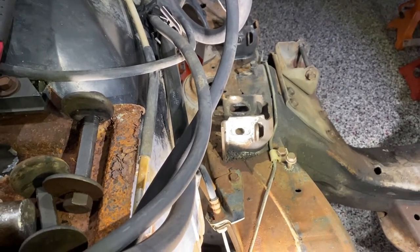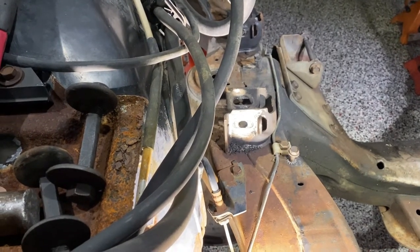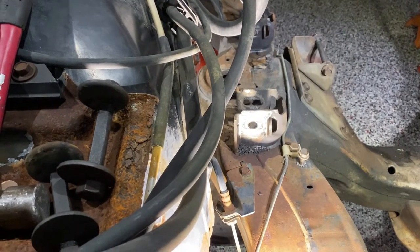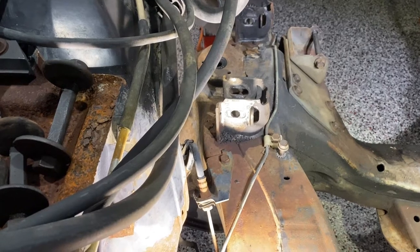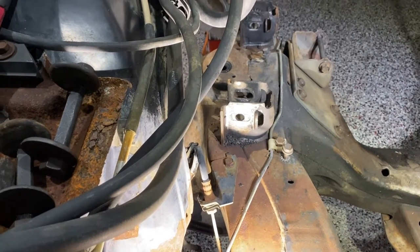We're removing the upper control arms and I want you to notice something - it's something most videos don't bring up, but it's very important. When you're lowering the front suspension, you need to be able to adjust the suspension to compensate for the lowering to align the front end. The upper control arms can be modified so that they can be adjustable, or at least give you more adjustability than the stock location.